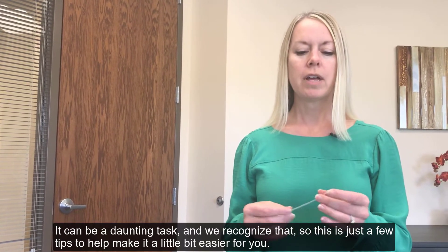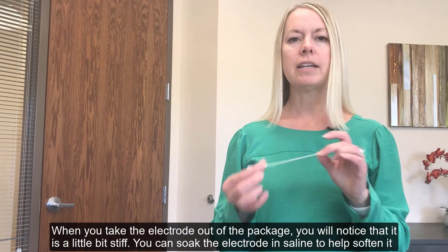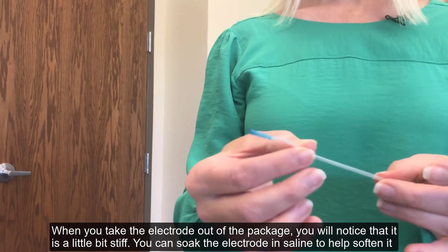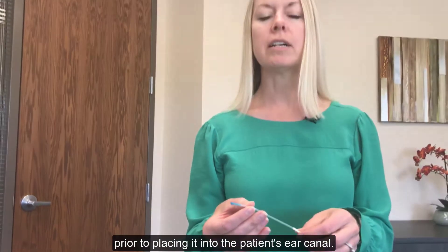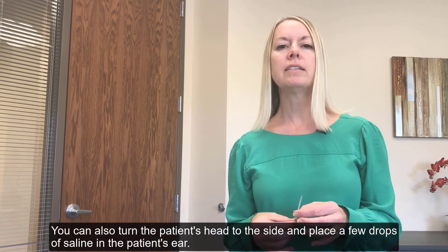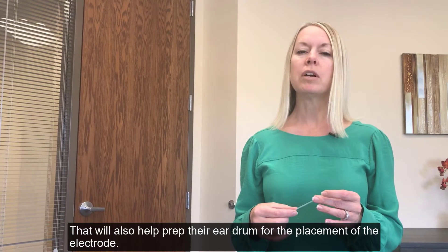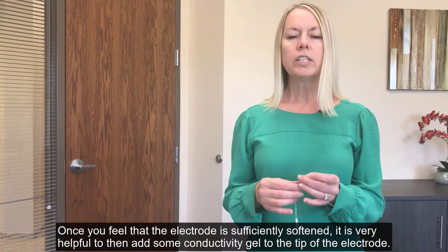When you take the electrode out of the package, you'll notice that it is a little bit stiff. You can soak the electrode in saline to help soften it prior to placement into the patient's ear canal. You can also turn the patient's head to the side and place a few drops of saline in the patient's ear — that will also help prep their eardrum for the placement of the electrode.